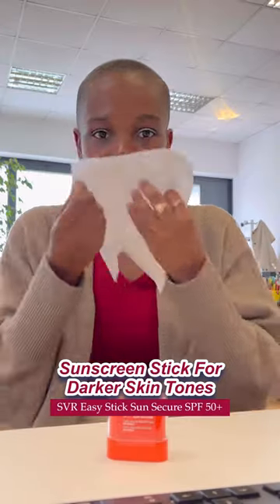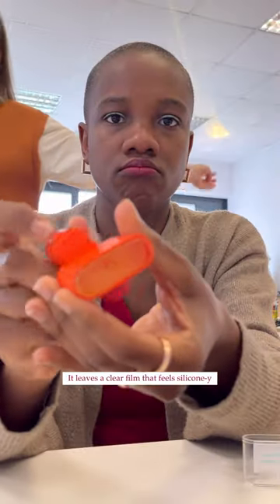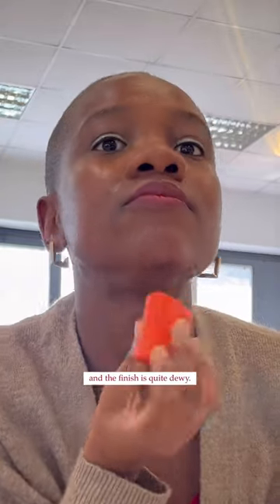The SVR EasyStick Sun Secure is a stick sunscreen that is easy to use and compact. It leaves a clear film that kind of feels silicone-y on my skin and the finish is quite dewy.